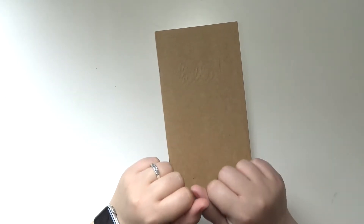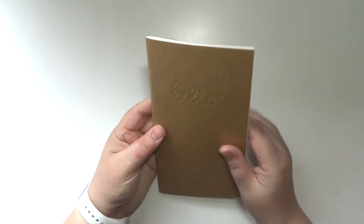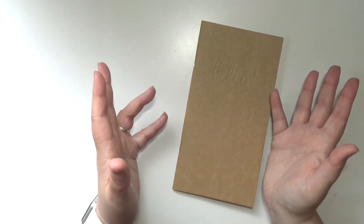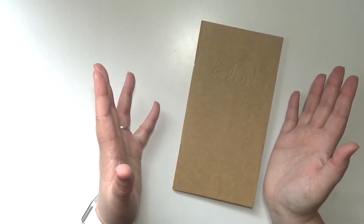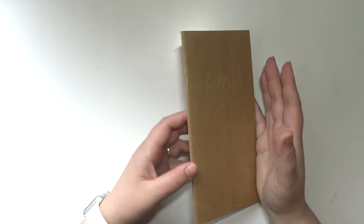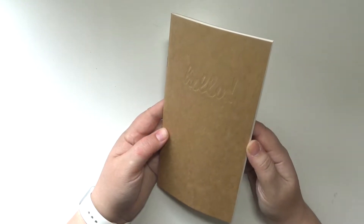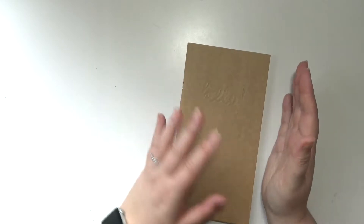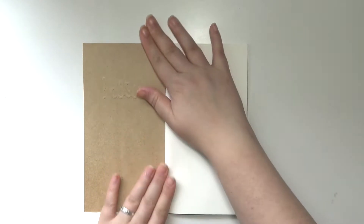Hey everybody, welcome back to my channel. Today I'm going to be doing another series of videos decorating my next traveler's notebook. I am actually almost done with the one that I feel like I literally just filmed videos of. I will probably be done with that one in the next couple weeks, maybe sooner. So I'm going to start on decorating my next one.